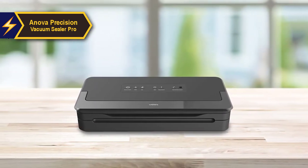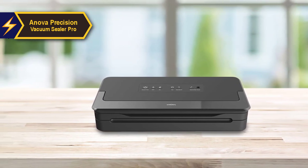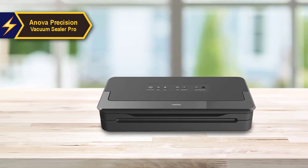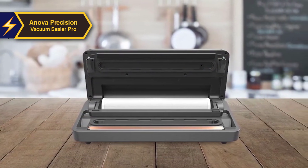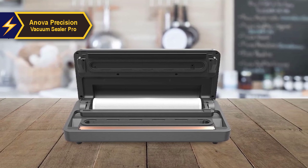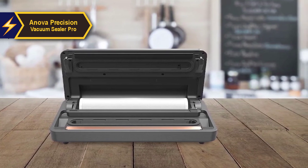Designed for single-hand operation, this model is particularly useful in sealing messy foods. Its robust construction is ideal for heavy duty usage, reliably sealing up to 100 consecutive vacuum bags without requiring a break. For those willing to invest a little more for superior quality, the Innova Precision Vacuum Sealer Pro is a highly recommended choice.